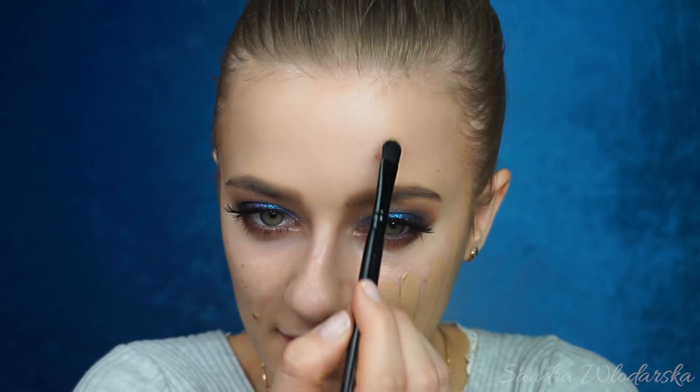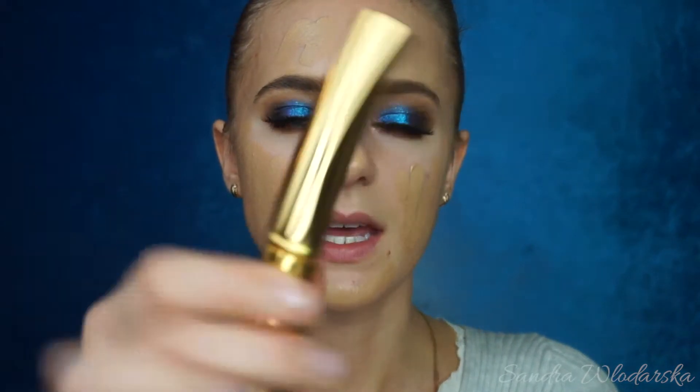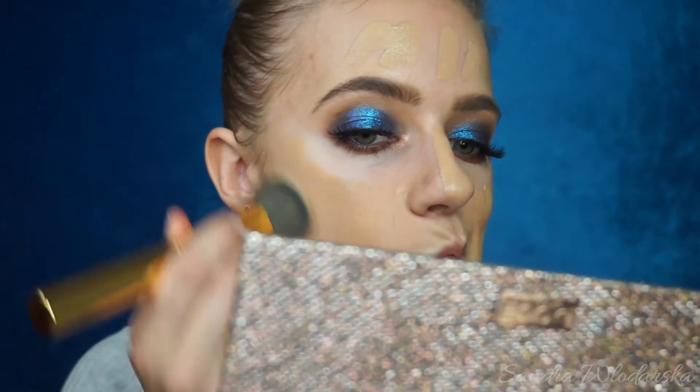Moving on to foundation, I'm going to use the Milani Conceal & Perfect Foundation. This is the two-in-one, so it's a foundation and a concealer. I have mine in the shade 03, light beige. This will probably be too dark for me right now, but it is okay — it's okay whenever I self-tan and I haven't done that in just a while. As you see, it is a little bit too dark, but again it's totally fine. To buff that into my skin, I'm going to use the Morphe Y6. This brush is really soft and nice, gentle to your skin.